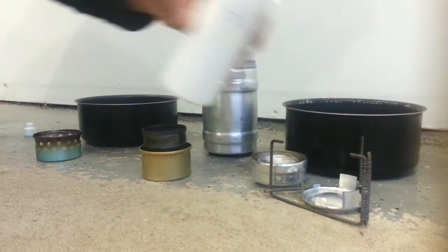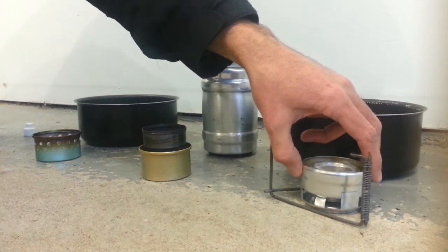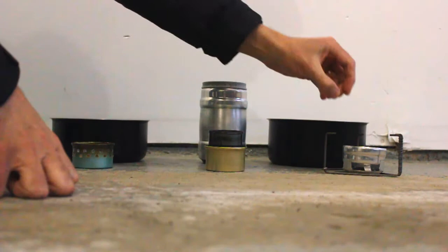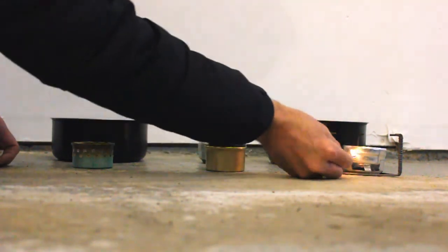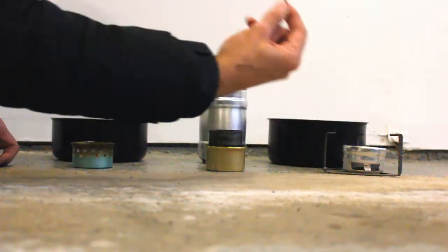What you can do with this contraption is put a few drops of alcohol in here and light that on fire to start heating the stove and the alcohol inside so it vaporizes quicker. This is supposedly supposed to help it bloom and take off quicker in cooler weather. Now that we've got all the alcohol in, we'll put the penny on top.